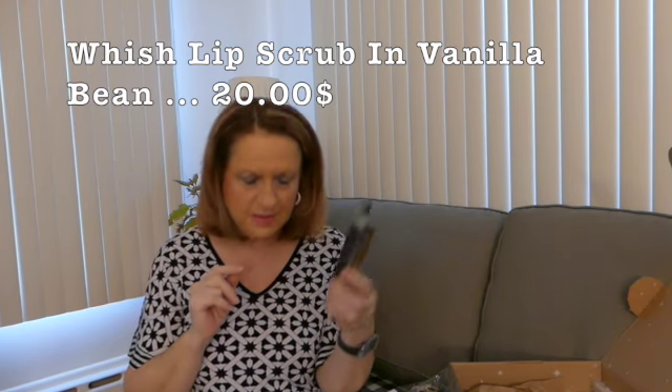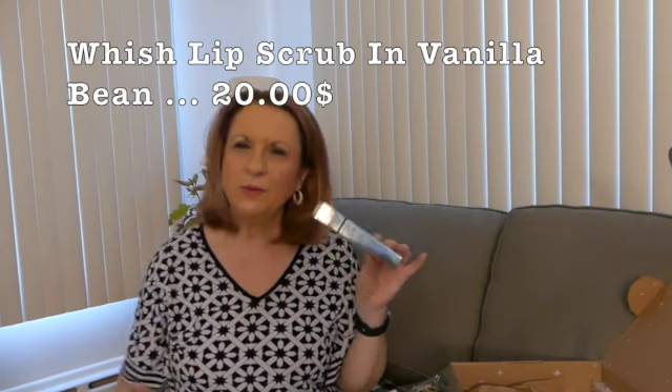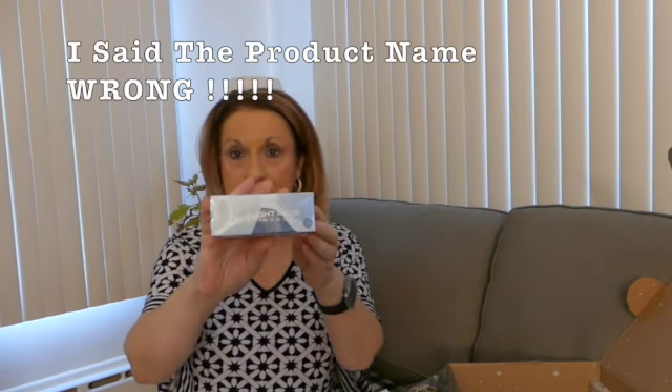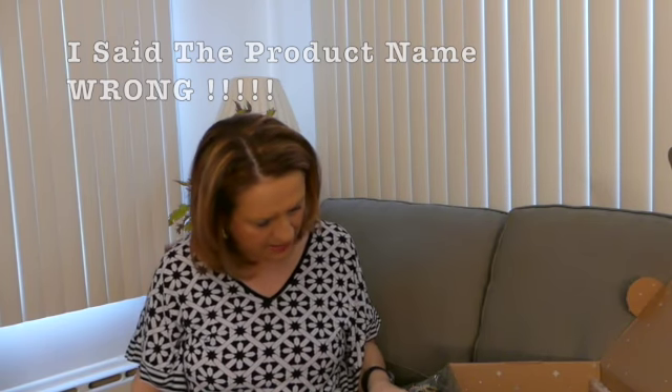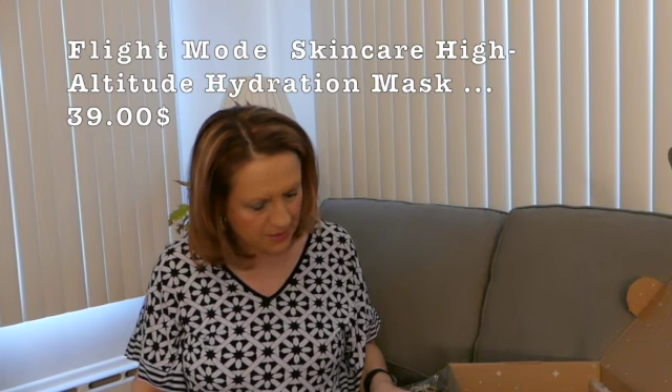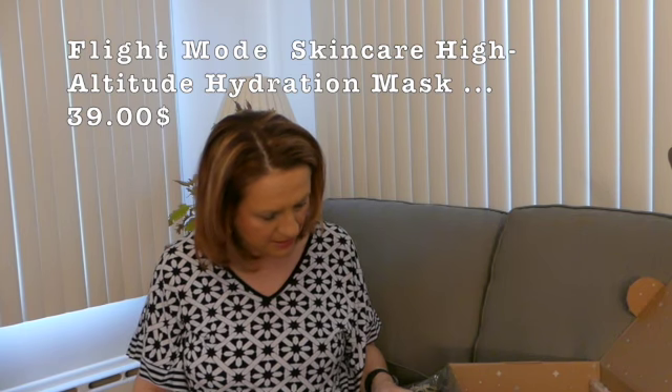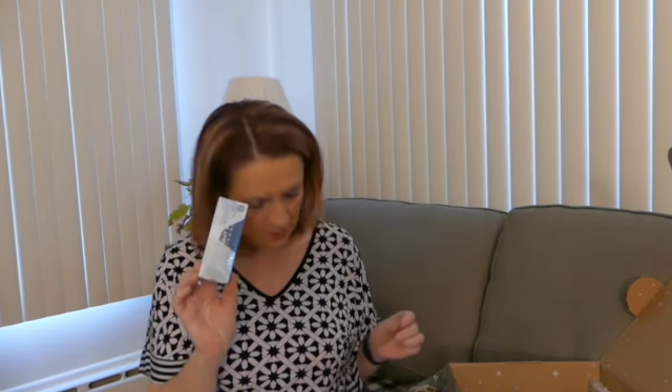Another thing that came — I didn't choose it — is the Wish Lip Scrub in Vanilla Bean. I've always wanted to try a lip scrub but just never bought one. It says it gently exfoliates, smooths, and softens. The next thing is Fighting Mode Skin Care High Altitude Hydration Mask — it hydrates and nourishes your skin with a blend of Australian Wildberry Harvest and Hyaluronic Acid. It retails for $39. You put it on at bedtime, no need to rinse, just massage into your skin. I did not pick this either.